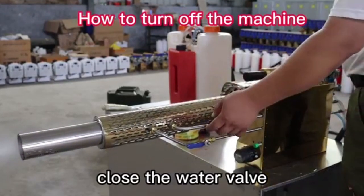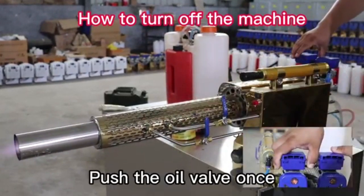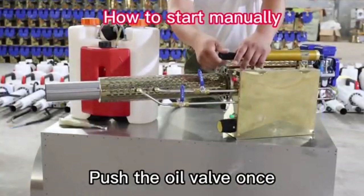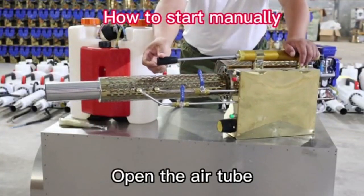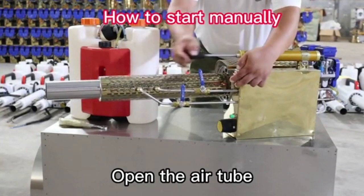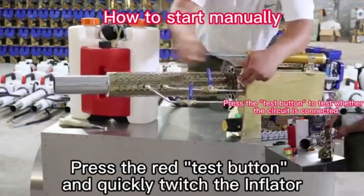Close the water valve. Push the oil valve once. Push the oil valve once. Open the air tube. Press the water test button. It's hot enough.